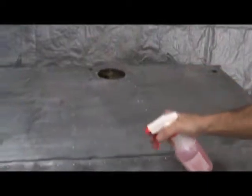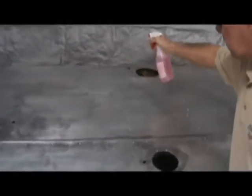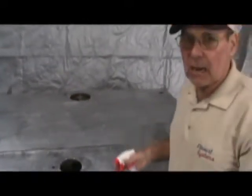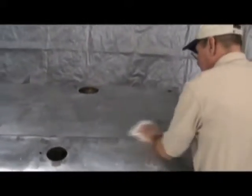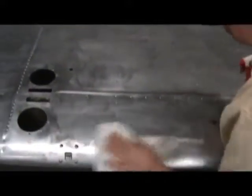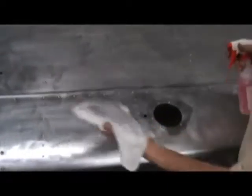We are going to scrub it just like washing a car. Then we are going to leave it wet and come back and put the aluminum etch right on top of the cleaner. This will remove any dirt or grease that you missed in the prior cleanup. Keep rotating your rag and as it gets soiled, rinse it out and keep it clean.